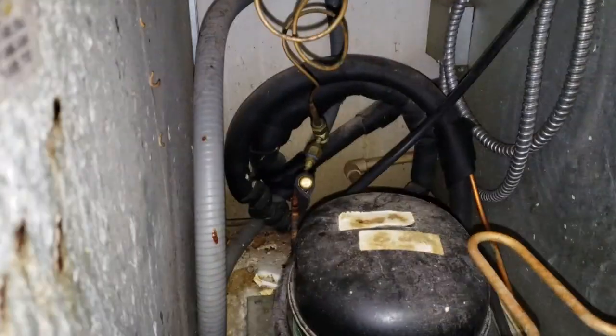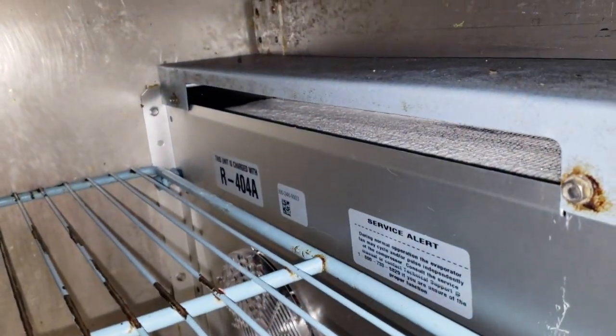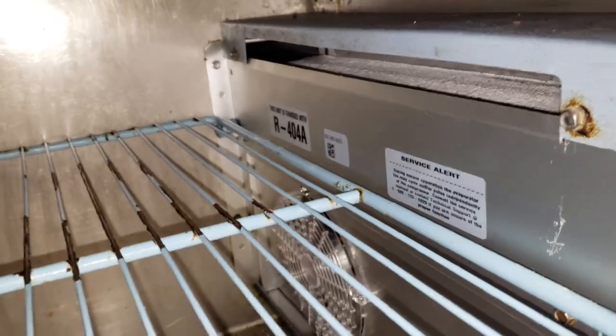We've got a system here where the pressure control is out of adjustment. It was freezing product last night and now it's not working at all - the coil is all frozen over. We're going to get it defrosted quickly and then go through adjusting this pressure control and getting it set right.